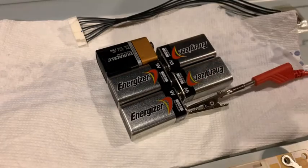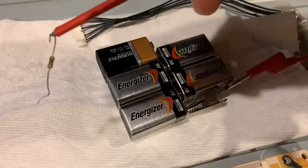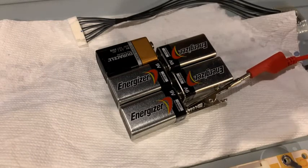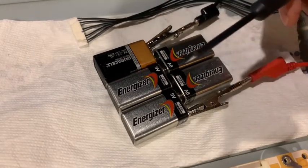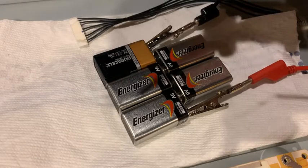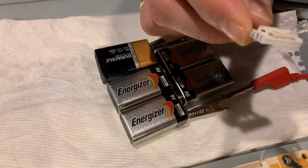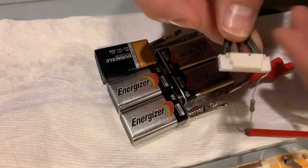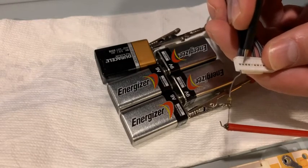I simply connect one alligator clamp to the positive, and on the other side I have a 100-ohm resistor with another alligator clamp on the negative end. I have a very fine tip on that end. I use the pin-out — the first pin where I measured successfully — I put it into the first hole as my positive, stuff it in good, then connect to the second pin on this side and just tap it in.